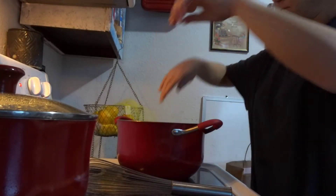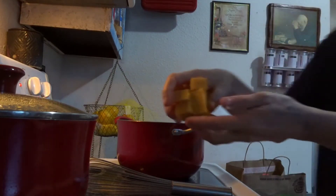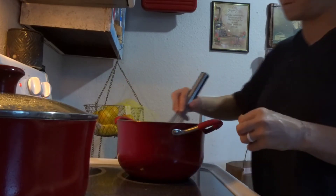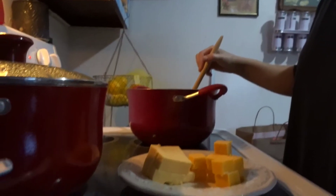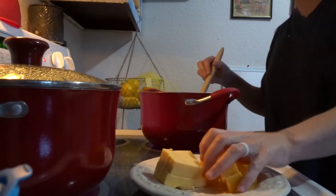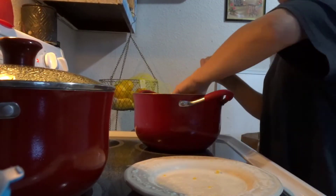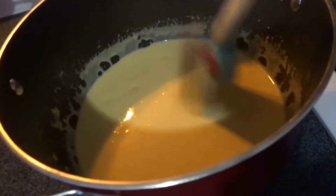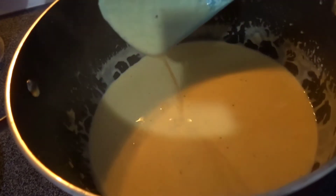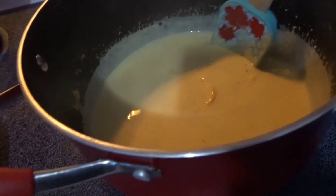We're using half and half. That's the Velveeta, and this is the sharp cheddar. I'm going to just add in the rest of the cheese. That's what it looks like so far — there are still some chunks in there.